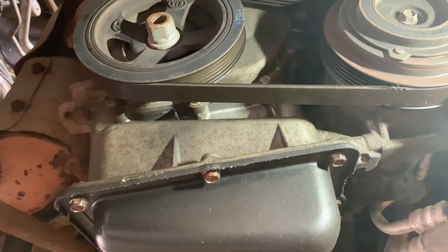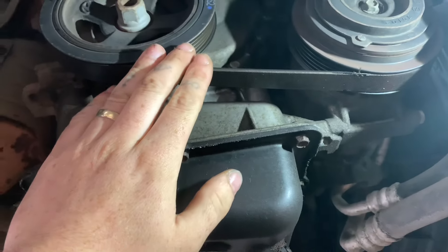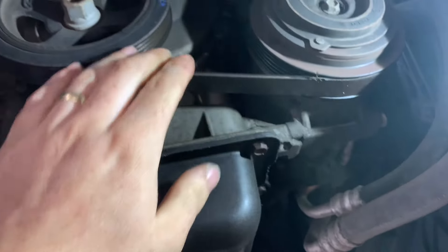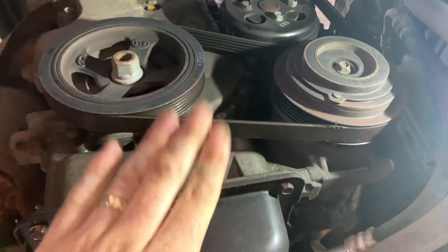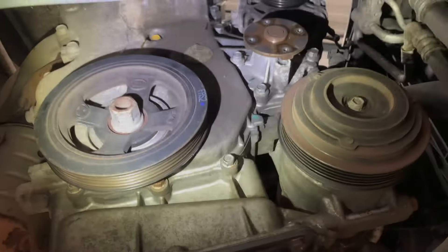Once you've got those off, the next step is to remove the auxiliary belt. This is a stretch belt and we're going to be replacing it anyway, so we're just going to cut it off. We always recommend replacing them once they've been off.